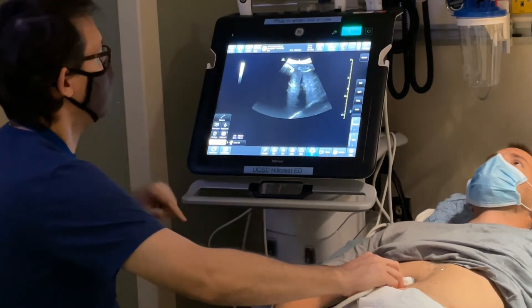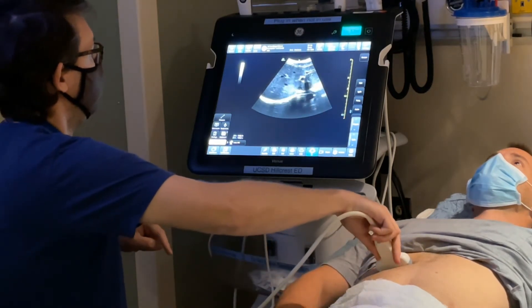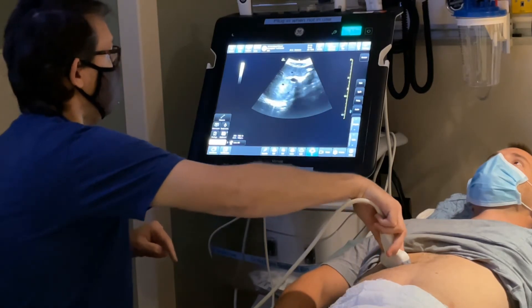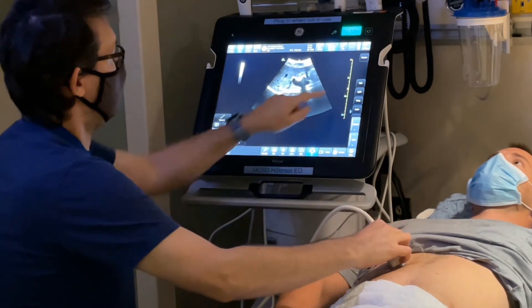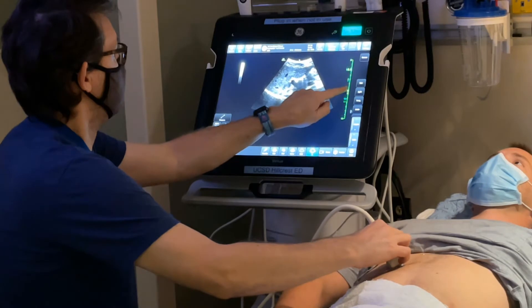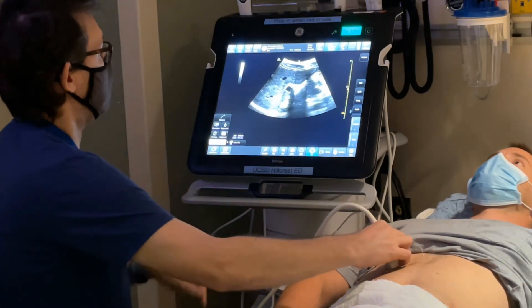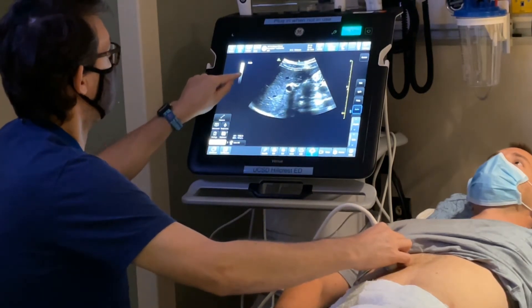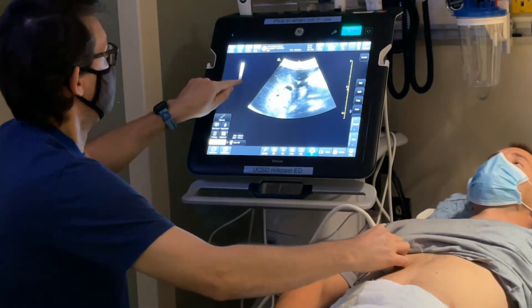I've got a nice image through the liver right now. I can see the portal vein and the vena cava. If I want to adjust depth, you can adjust the green slider on the side of the screen to optimize it. If I want to optimize gain, I can hit the auto gain feature, and if that's not to your liking, you can manually increase or decrease it.